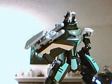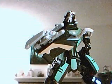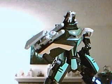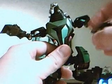Okay guys, at the bottom is back with part three of my video review, showing you how to transform Lockdown from his robot mode back into his vehicle mode. What you want to do first: go ahead and remove his claw piece on his arm, just set that off to the side for right now, then tuck his hands right back underneath.